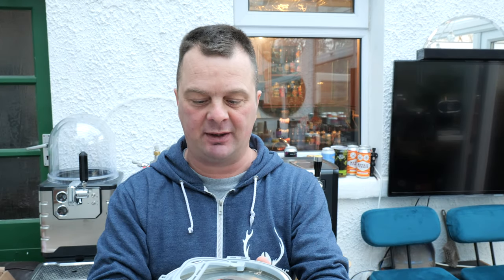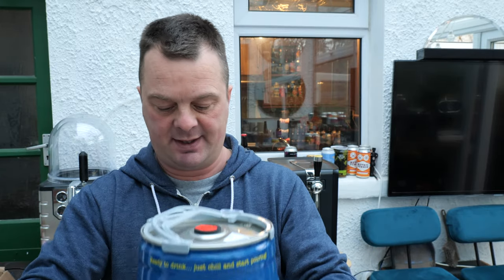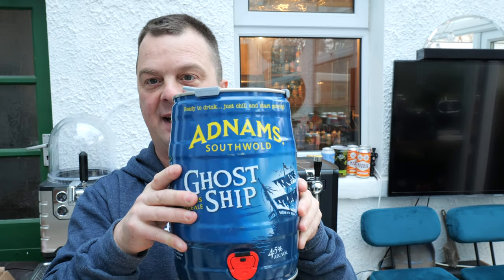It's beer o'clock on Real Ale Craft Beer. I'm going to show you a little hack I have. If you have a nice Pint 365 hand-pull pump like I have, I'm going to show you a hack on how to open one of these and feed a line into one, so you can have hand-pulled beer from your 5-litre mini keg.